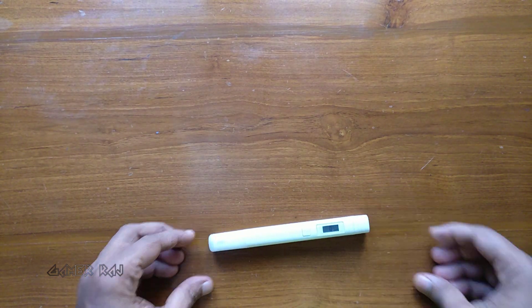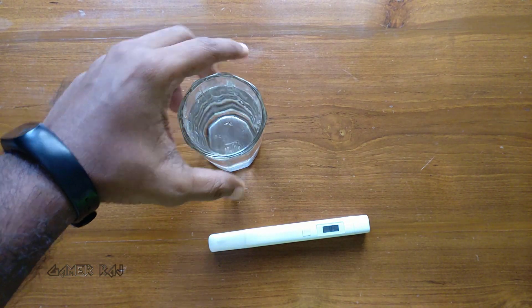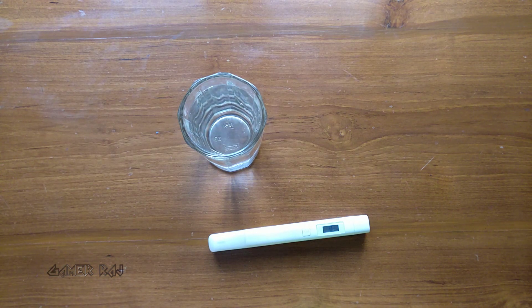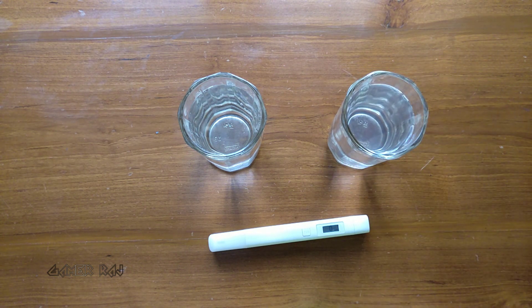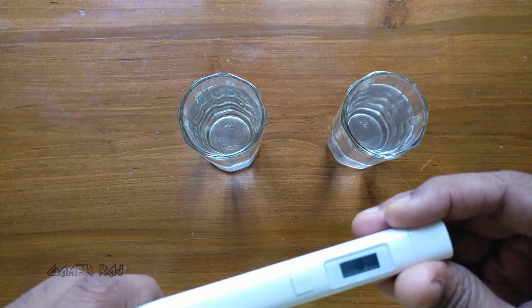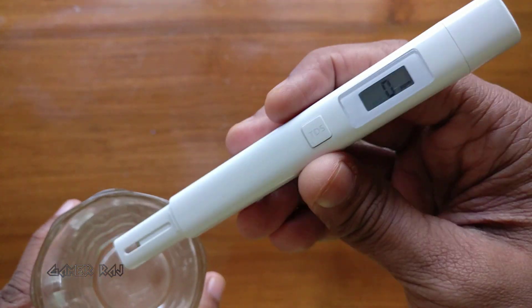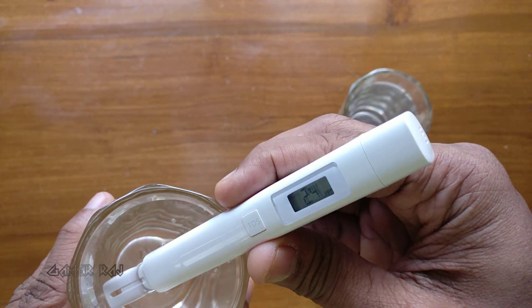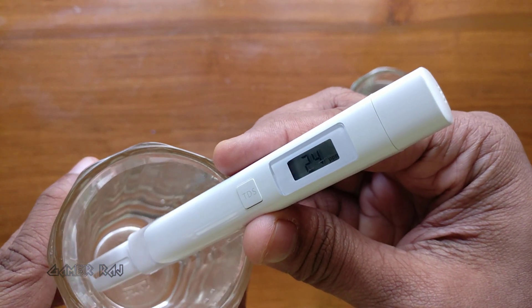I am going to test 2 water samples. The first glass is a fresh tap water sample. The second one is a week-old tap water sample which was left uncovered.